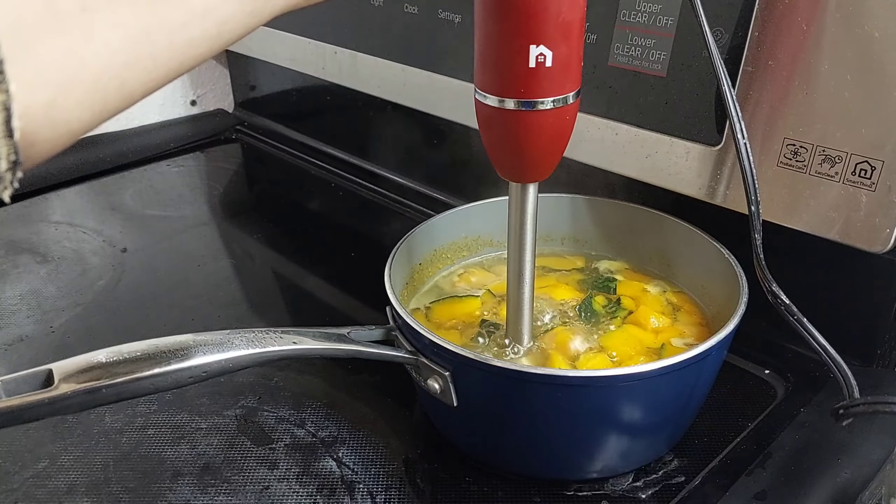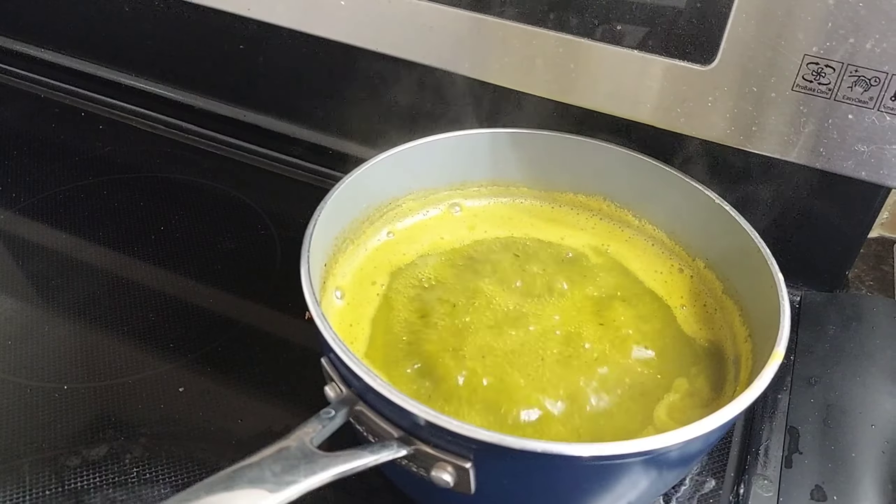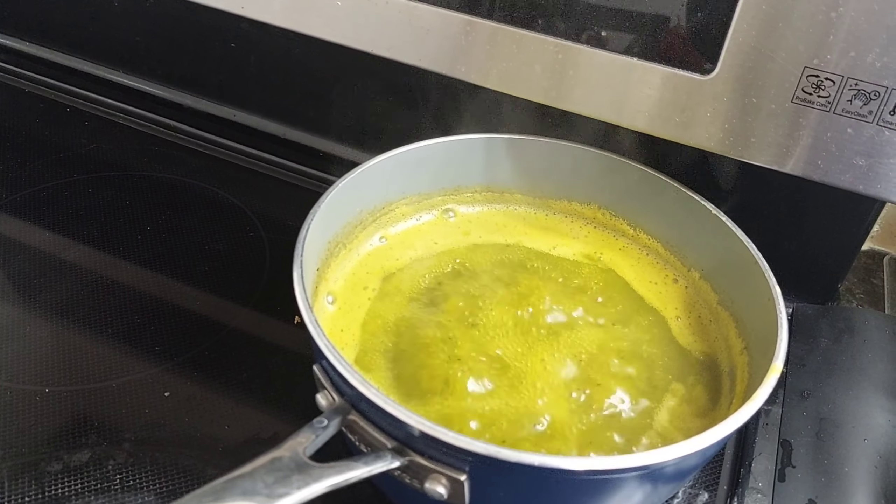If you don't have an immersion blender, just use a fork to mash it. Then adjust the taste. You may add sour cream or whole cream. Enjoy!